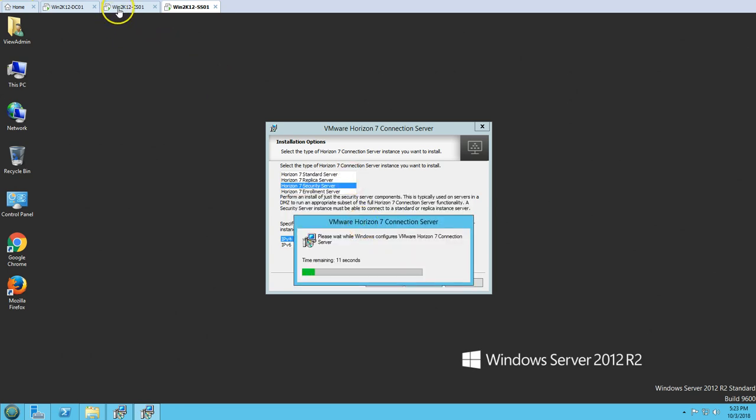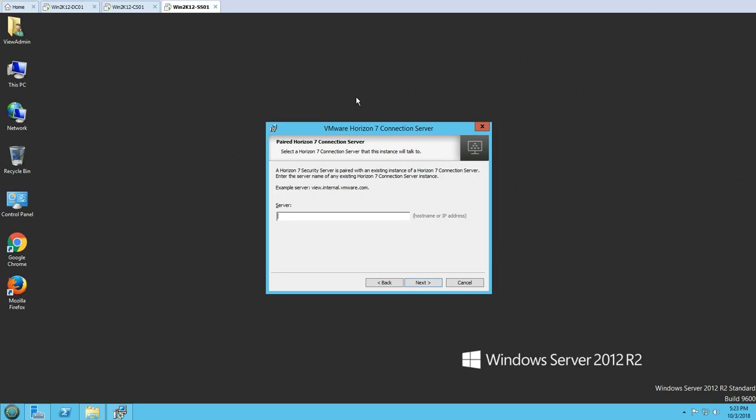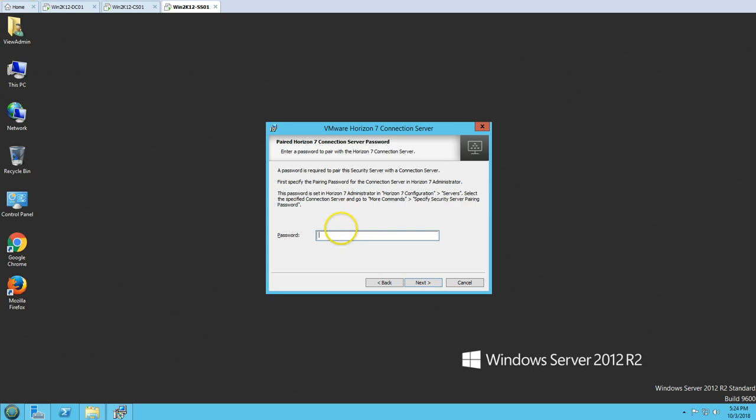The setup has initiated and it's going to ask you the pairing password and other details about the Connection Server. You can see it's asking for the Horizon 7 Connection Server — you can either type the name, hostname, or IPv4 address. I'm going to type the hostname: cs01.victoriumfosol.com, and click Next. Then it asks for the pairing password which we entered earlier. Click Next, and it's going to verify whether the password is correct.